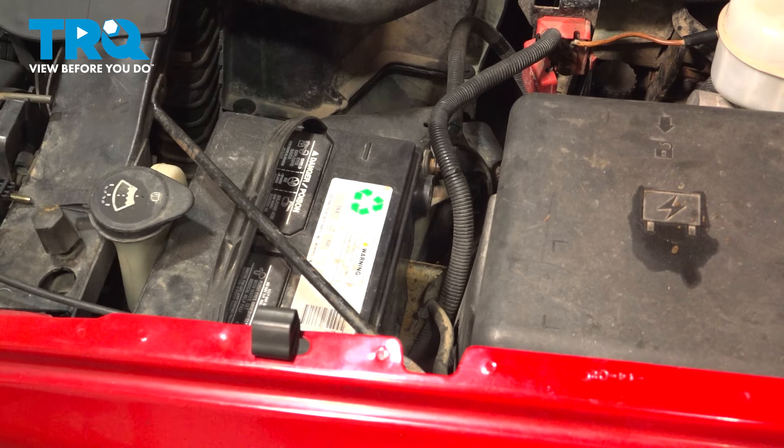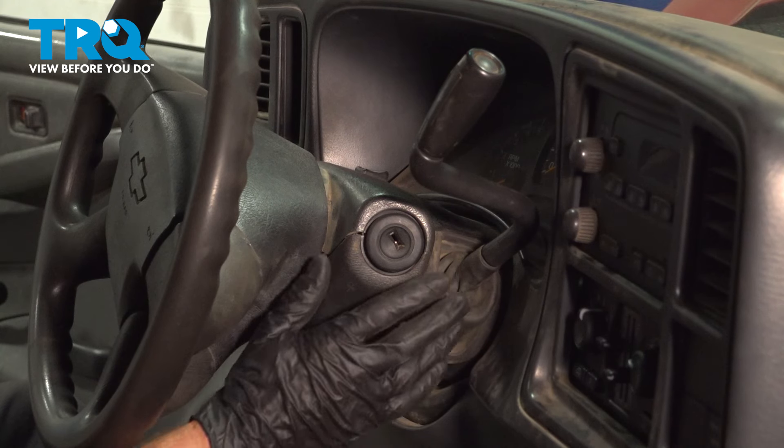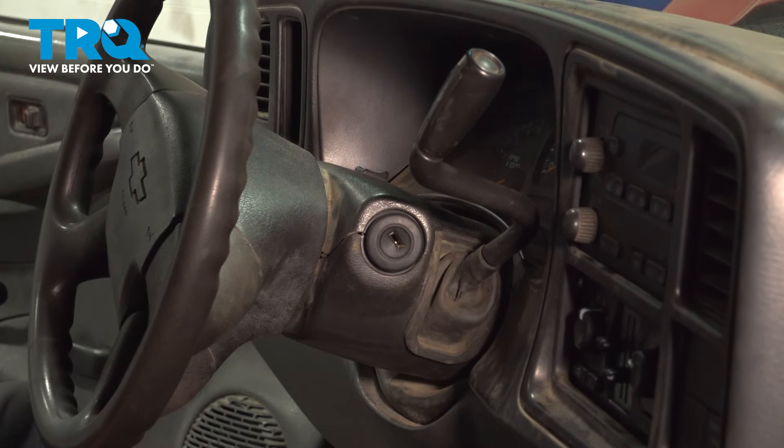Now we can make our way into the passenger compartment. In the passenger compartment, we're going to gain focus on the steering column itself. We have to remove the upper and lower trim panel here so we can gain access to the mounting tab for the ignition lock cylinder.